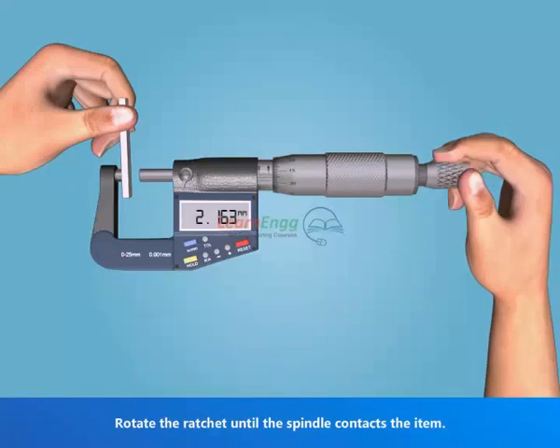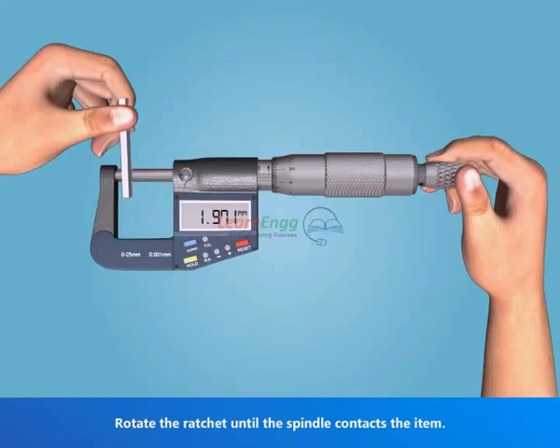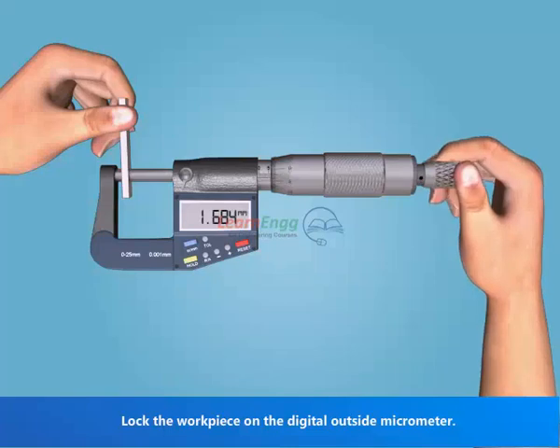Rotate the ratchet until the spindle contacts the item. Lock the workpiece on the digital outside micrometer.